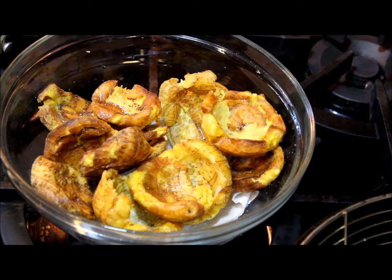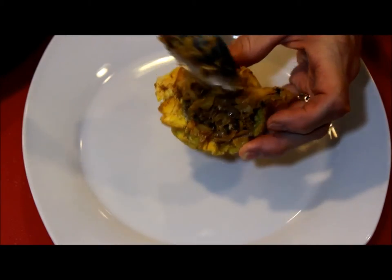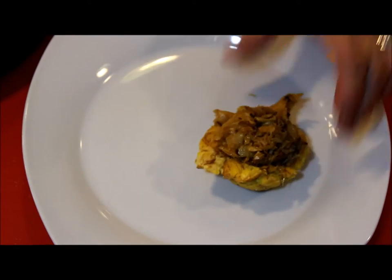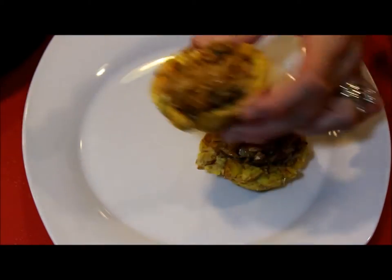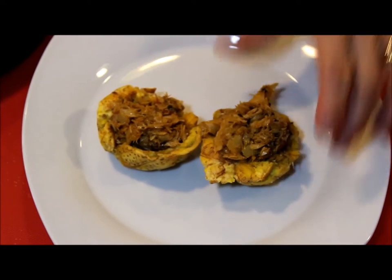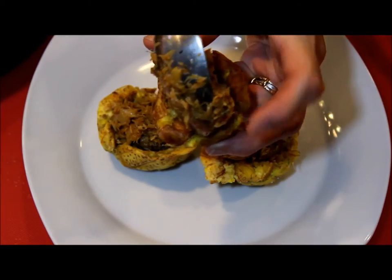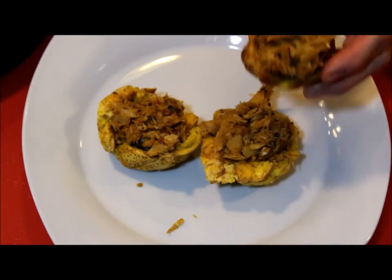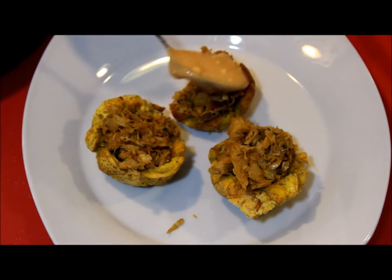While they are still hot, fill them with the codfish stew — just put about one tablespoon in the center of each tostone. It doesn't matter if you're using the cup shape or the flat tostones, it will taste the same, just as good. Then top it with the special sauce. You can also do this recipe with any kind of ground meat.